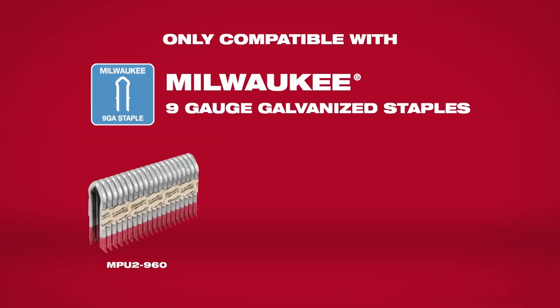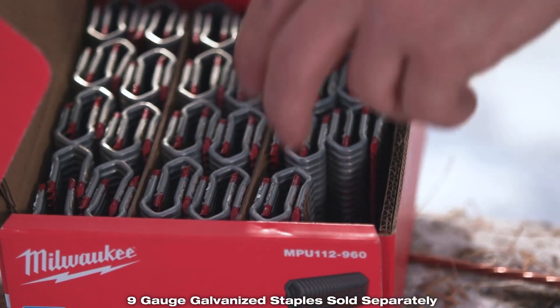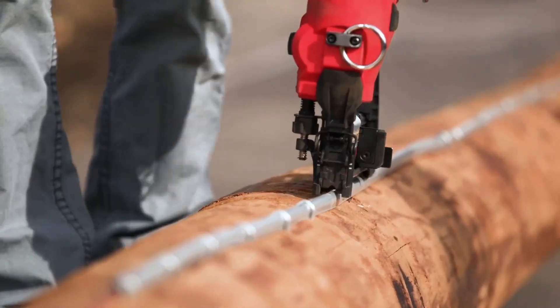The Milwaukee staples come in three sizes and they all fit the same gun. They're easy to use. With the higher crown on these staples, it doesn't pinch the molding — it helps you glide it down nice and easy.